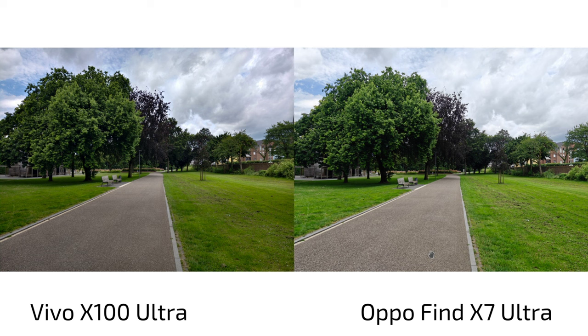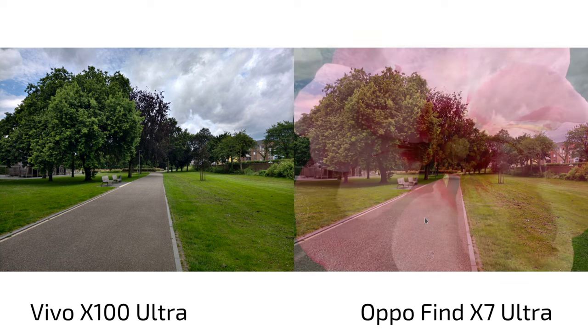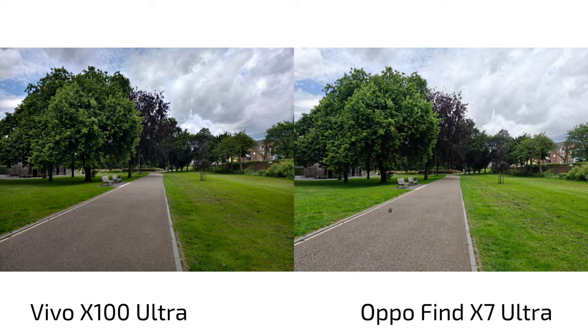Xanten is a medieval town not far from my home city of Wesel. It's very interesting because it has this old Roman city. Before we go there, let's check out the city itself. Parking is free in some spots, and here we have the Vivo X100 Ultra on the left and the Oppo Find X7 Ultra on the right. The Zeiss mode is activated on the Vivo — Zeiss natural colors — and on the Oppo we have the default original color mode.